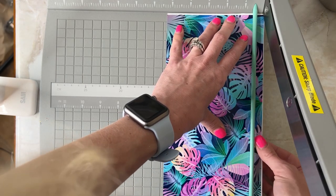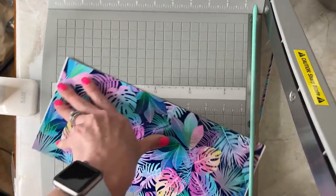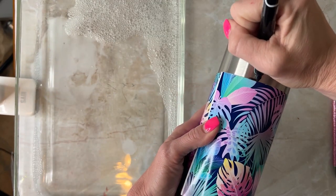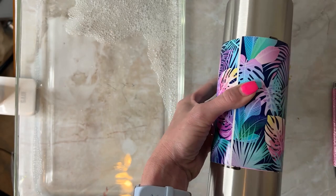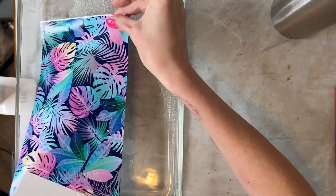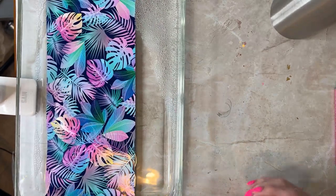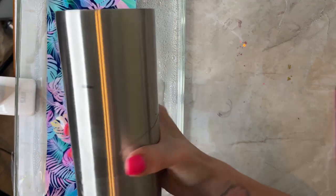I measured the space I wanted to put on my tumbler — it was probably about six inches. I'm putting this on a 30 ounce tumbler and just cutting off the excess I didn't need. I want to make this as straight as possible so I have a whiteboard marker and I put it on the cup to get it straight.